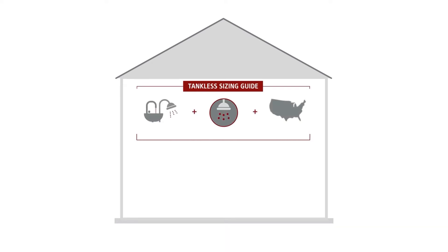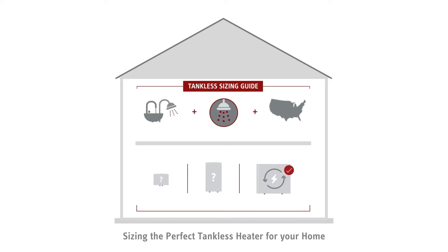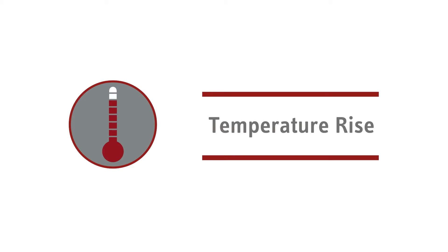In our experience, many homeowners don't know how to size — in other words, determine the ideal tankless water heater for their needs. While that can mean poor performance for other brands, this video series helps solve that problem for Stiebel Eltron users. We get a lot of questions about temperature rise, today's topic, so this video will help explain the concept.